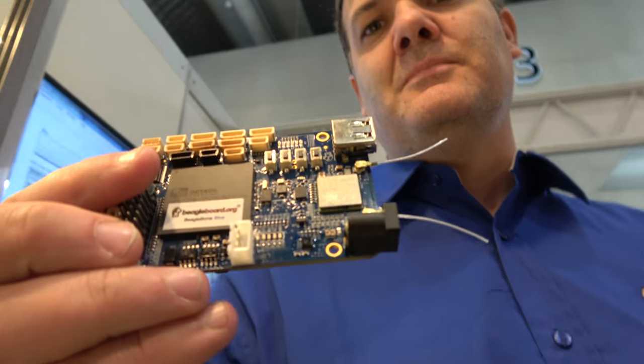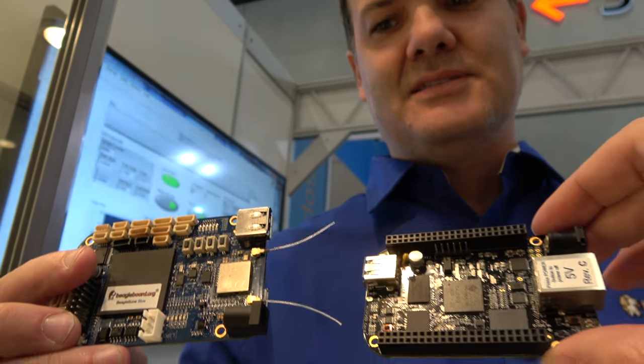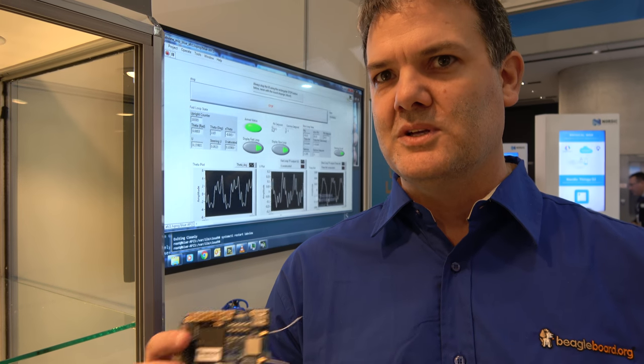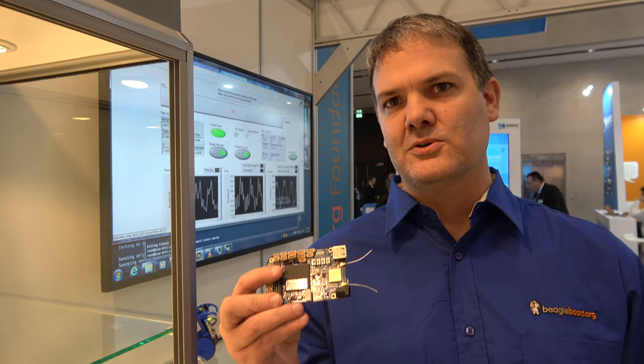Those 154 components include the processor, the power management, and the DDR. The DDR is especially interesting because it takes all the high-speed stuff you'd have to lay out on your board and puts it inside one chip. This was all done in a four-layer design in Autodesk Eagle.